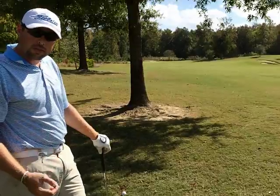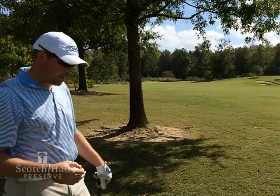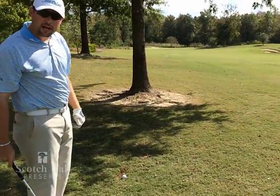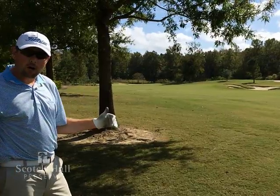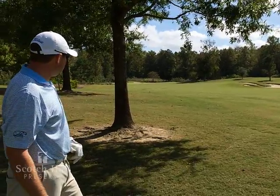What I'm basically going to do with this golf shot to try to work it around this tree and keep it below these overhanging limbs is I'm going to set up well right — probably 30 yards right — to ensure that I stay far enough off this tree, and play the ball a little bit deeper in my stance to try to de-loft it and keep the ball down below these limbs.